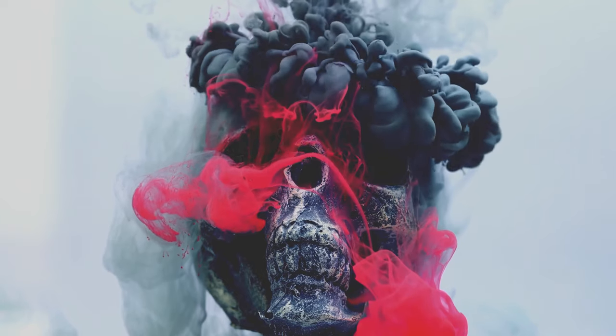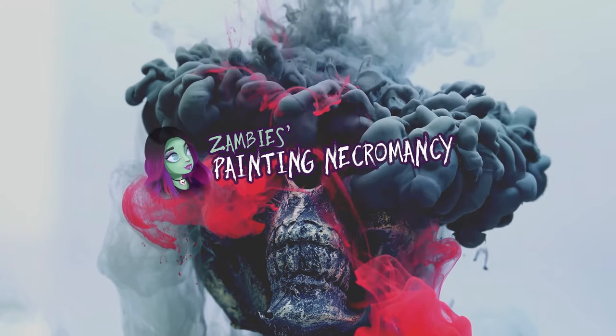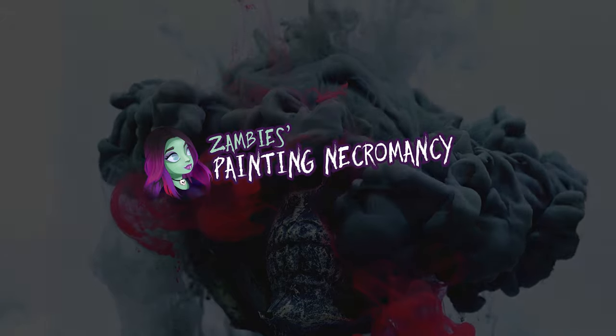Hello ghouls, gals, and hobby pals! I'm Zambies, and welcome to Painting Necromancy. Tis the spooky season. In this video, I'm going to show you my process on how I created a haunted house graveyard diorama scene.